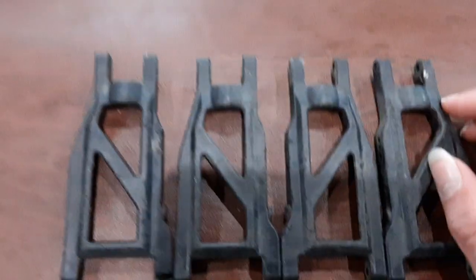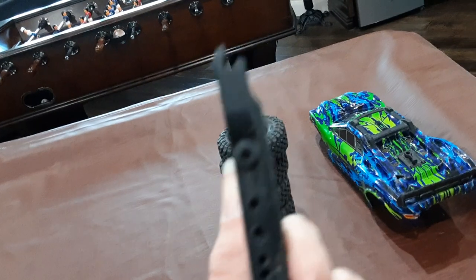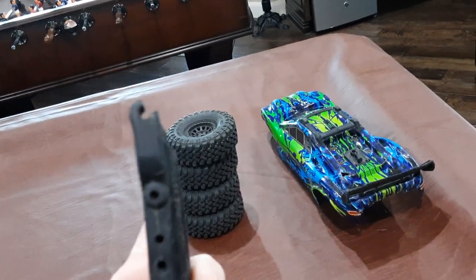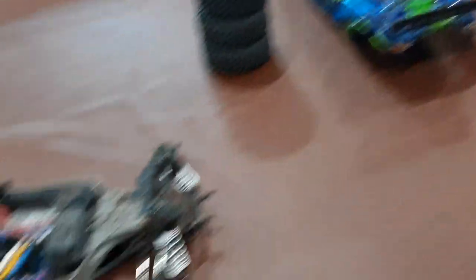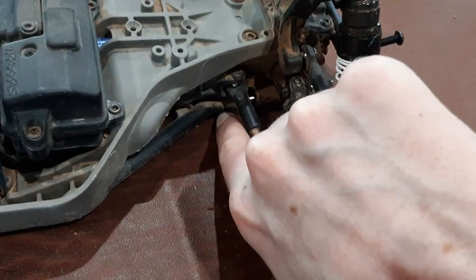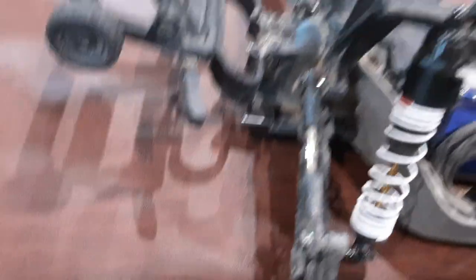I will make a video putting on the new A-Arms. The reason why I'm getting new A-Arms — it broke like a year ago and I've been driving it with this. It keeps popping out. I had to keep pushing it back in and I got tired of it. So I'm getting all new ones. They're aluminum, so let's hope they don't break. In order for them to break, you'd have to break the whole chassis. Let's hope that doesn't happen.